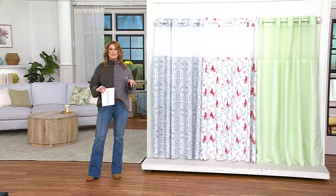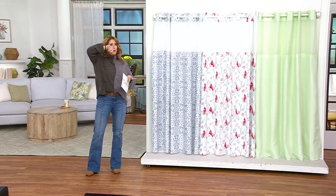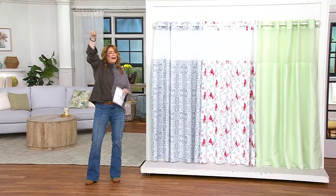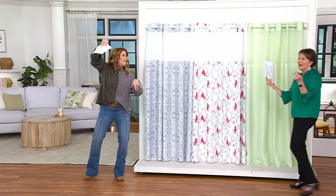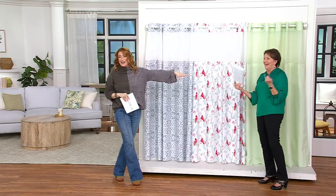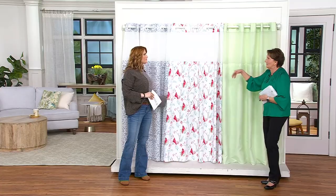Shower curtains of the past are a pain, right? You have to get the curtain, then get the liner, then get the hooks and weave them through — you get one hook on and another one falls off and you go back and forth. Come on in, Marty Weissner. So instead of having to buy all that separately, you just buy this — Hookless has everything built in and you're ready to go.